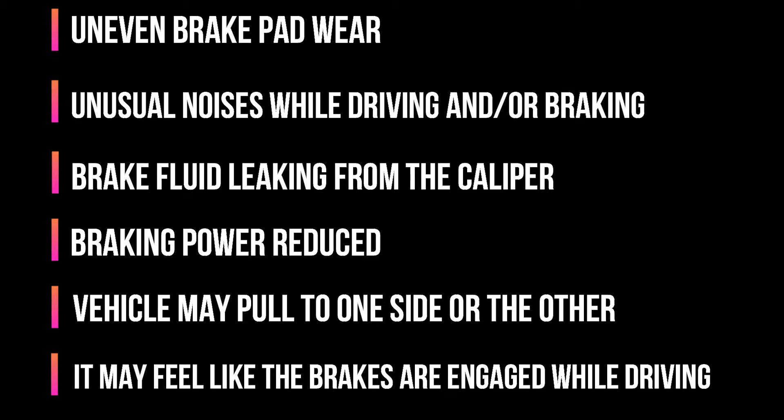Now, a few of these signs can be related to poor quality brake pads or even warped rotors, but since Rob had a few of these signs and since he was planning on changing the pads and rotors anyway, he made the decision to change the calipers as well.